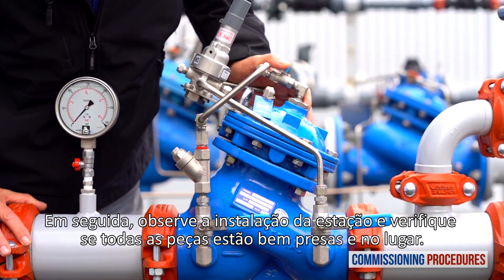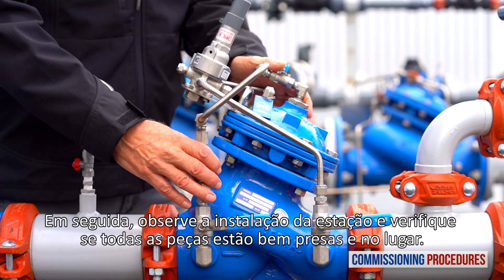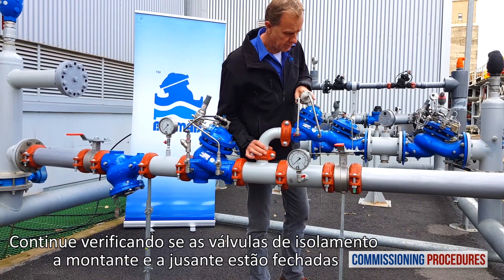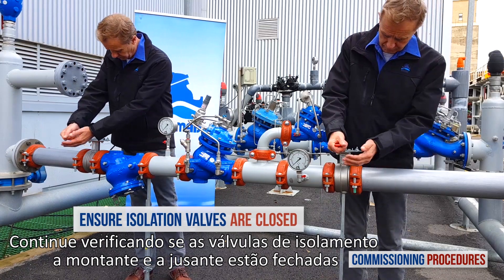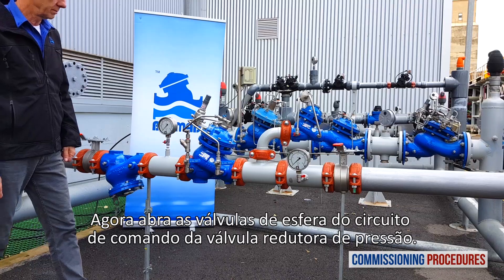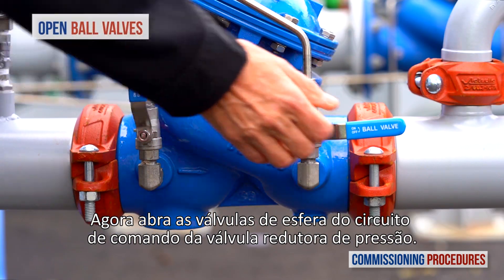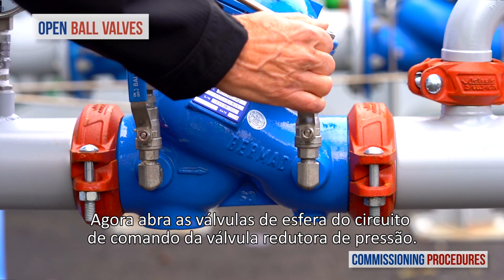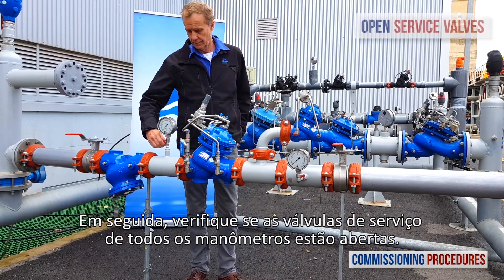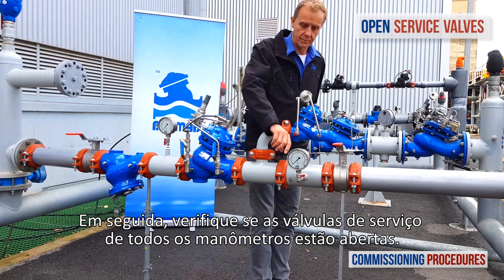Next, observe the station's installation and make sure that all parts are firmly secured and in place. Proceed by verifying that the upstream and downstream isolation valves are closed and that you have typical upstream pressure. Open the ball valves on the pressure reducing valve's control trim. Next, ensure that the service valves on all pressure gauges are open.